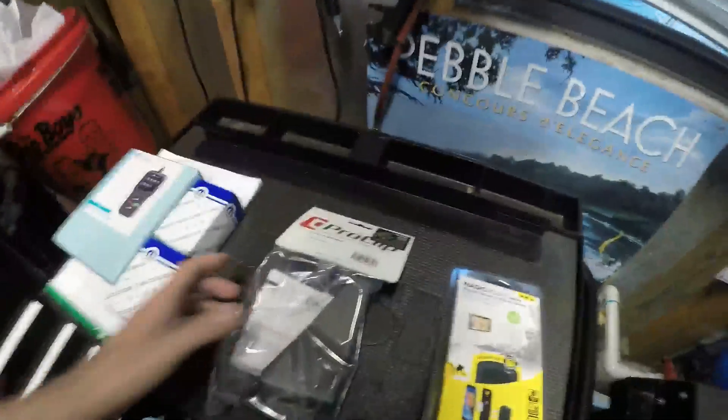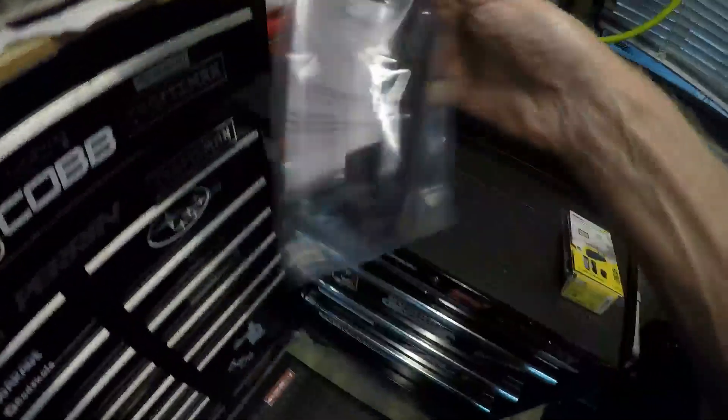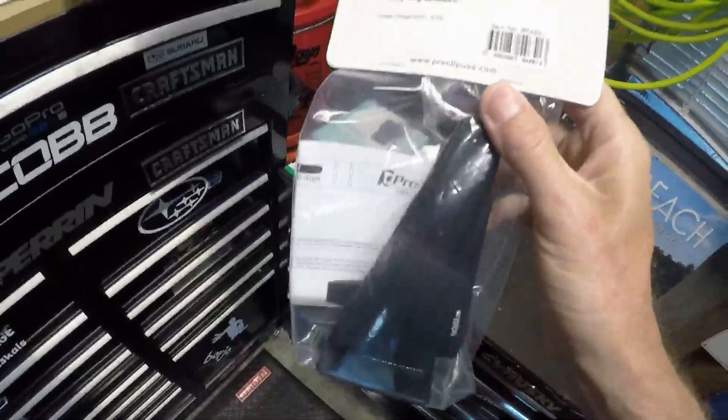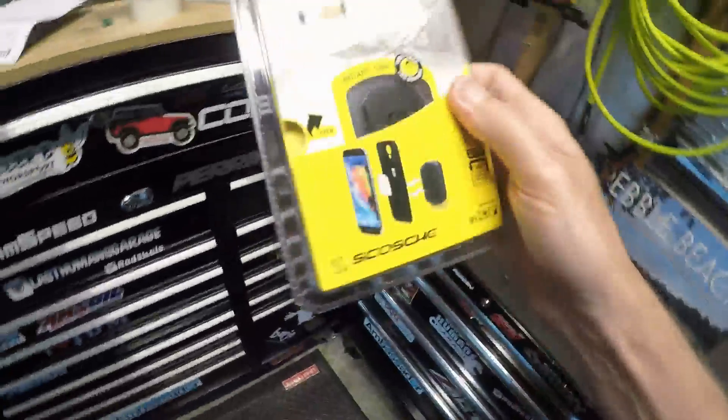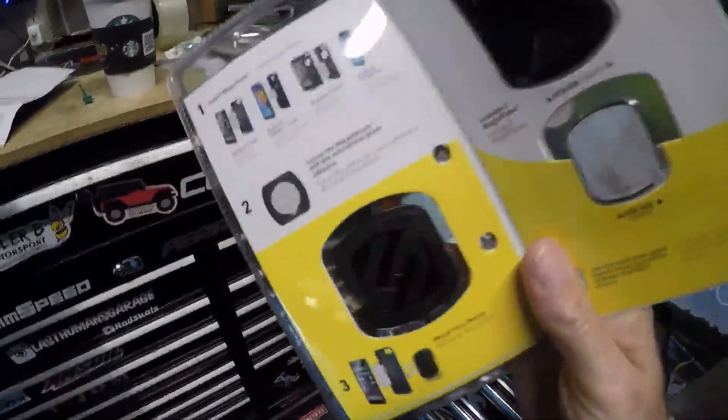Welcome back to another small episode of Last Humans Garage. What we're going to test today is a different ProClip phone mount for the Charger. If you look at a previous video you'll find the vent ProClip mount. We'll do an unboxing right here — what I'm going to look at is a lower dash angled mount. As always I add a skosh magnet stick-on to most of these mounts.